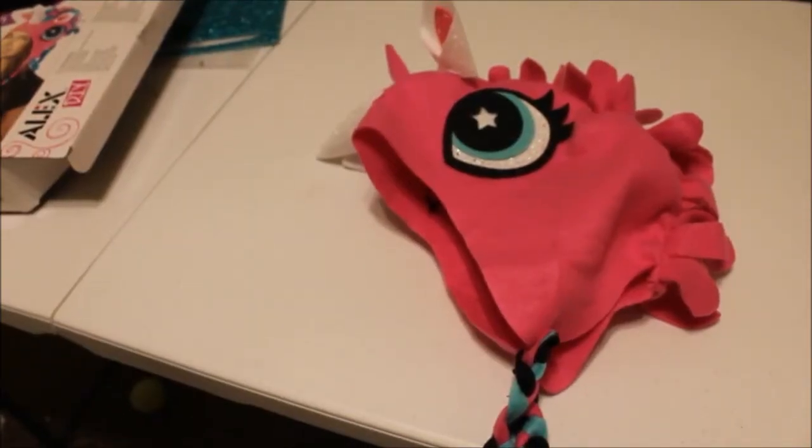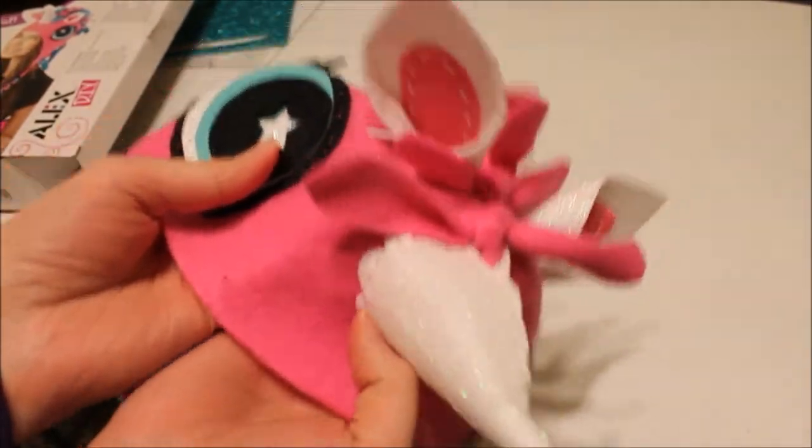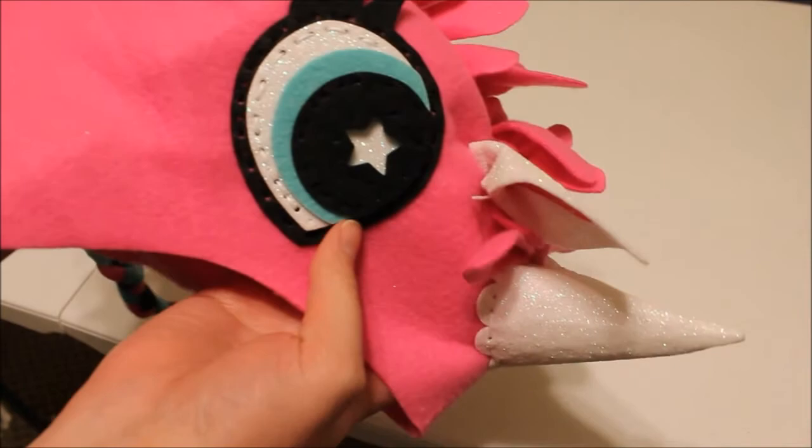I finally finished it. The ears are just kind of wobbly and weird, but other than that, I think it looks pretty decent.